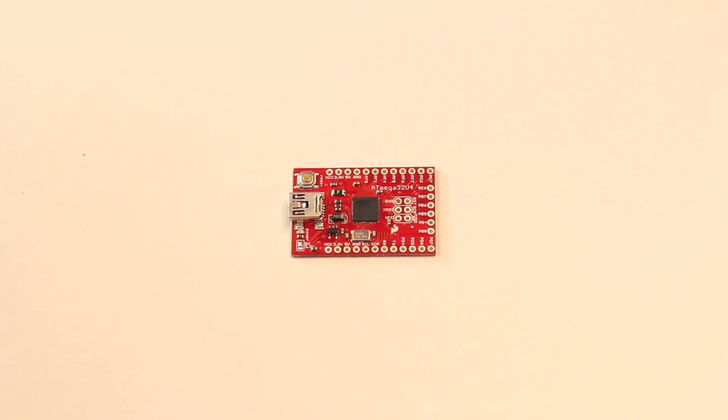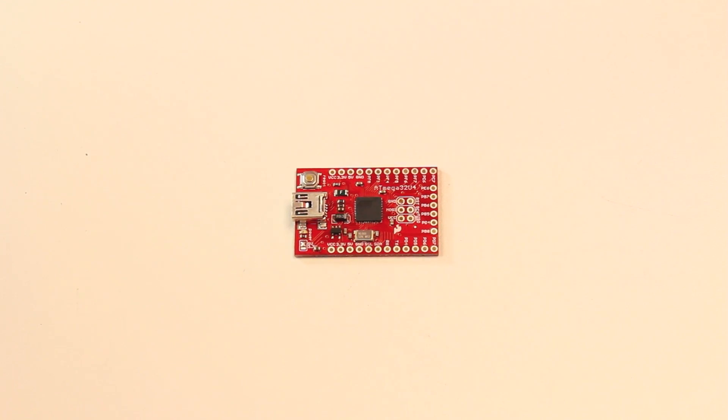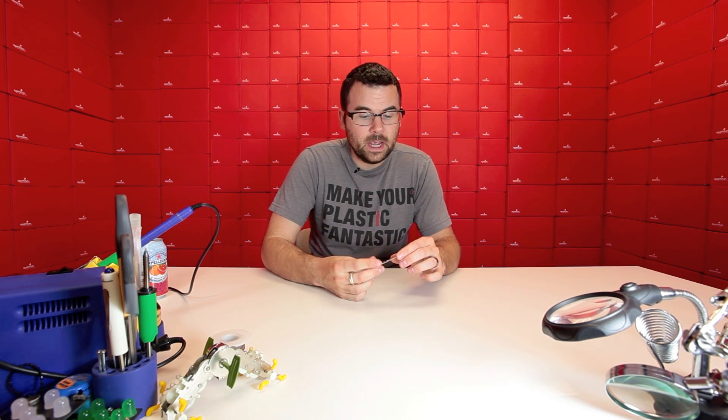For all the tinkerers out there we have a new breakout board — this is the breakout board for the Atmega32U4. You might be familiar with the 32U4 because it is the chip that is the heart of the new Arduino Leonardo. It is also the chip on our Pro Micros. However, this board is a little bit different — this is not an Arduino. It is a breakout just for the 32U4 and it allows you to play with it, prototype it, and really mess around with the IC away from the Arduino environment.